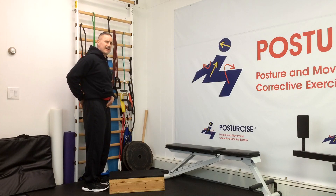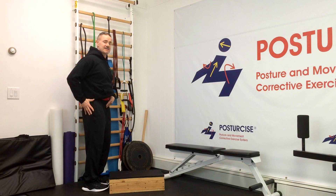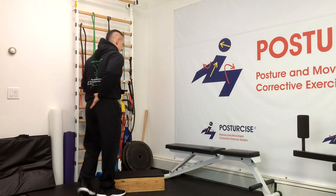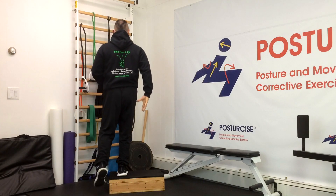So once you get that tailbone set to that mid position — too much tail up creates back pain, too much tail under may stretch your back — once you get it into that position, you're going to maintain that, resisting the tendency for the tail to lift as you tighten the buttock on the standing leg and come up.